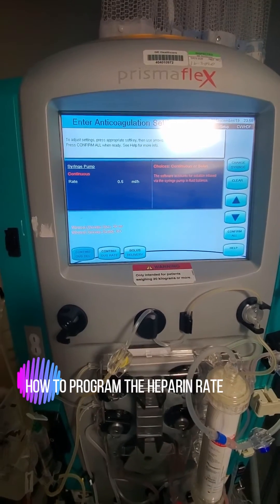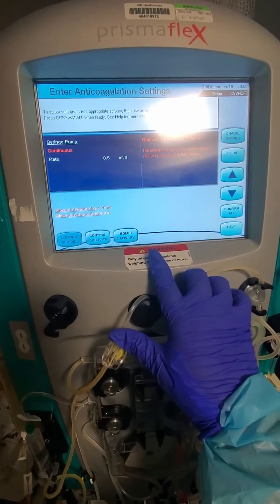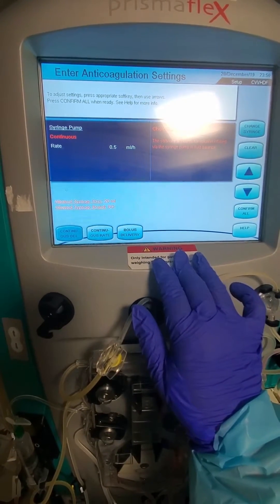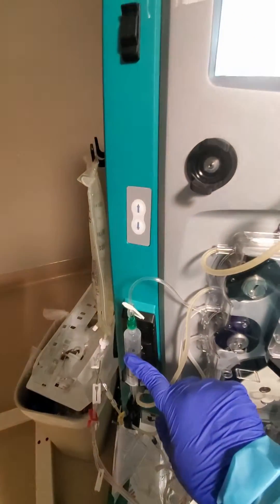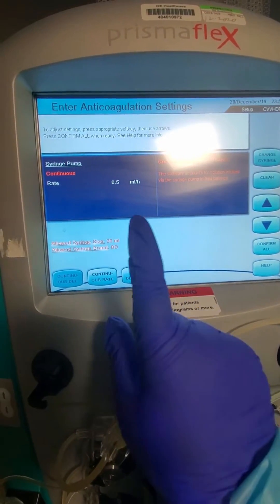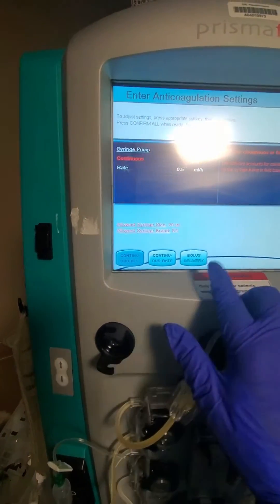Once your filter has primed, it's going to give you the screen where you can change all your rates. You'll confirm those, and then it's going to show the anticoagulation settings. Remember, this machine does not know how much heparin is in each ml of the syringe — all it knows is that it's going to run at a certain rate. This patient is getting 500 units of heparin per hour, and since the concentration is 1,000 units per ml, it's going to run at 0.5 ml per hour, which is actually the lowest it can go.